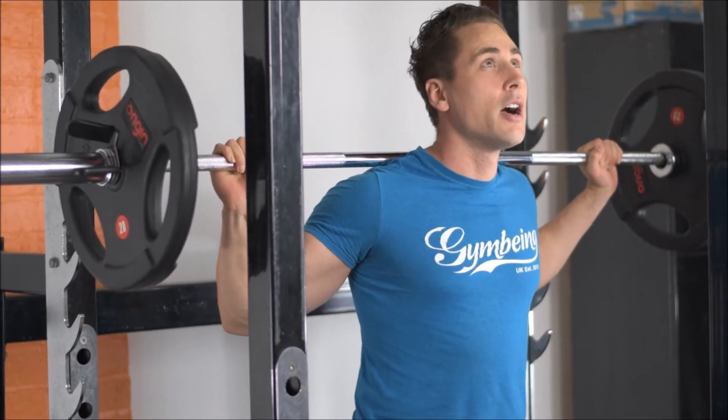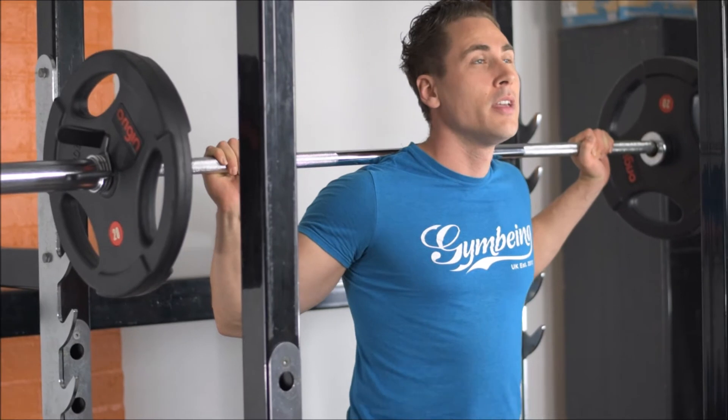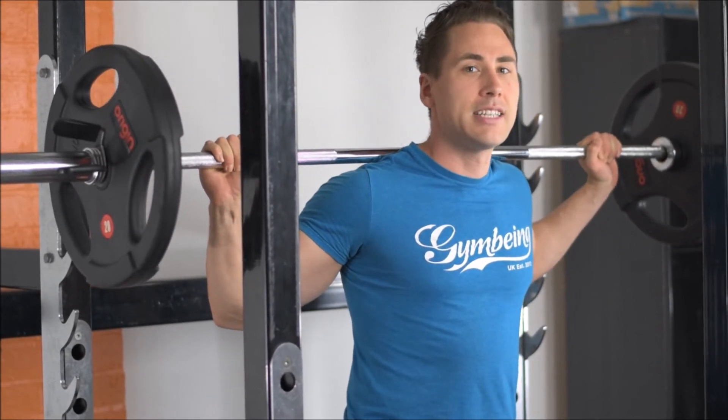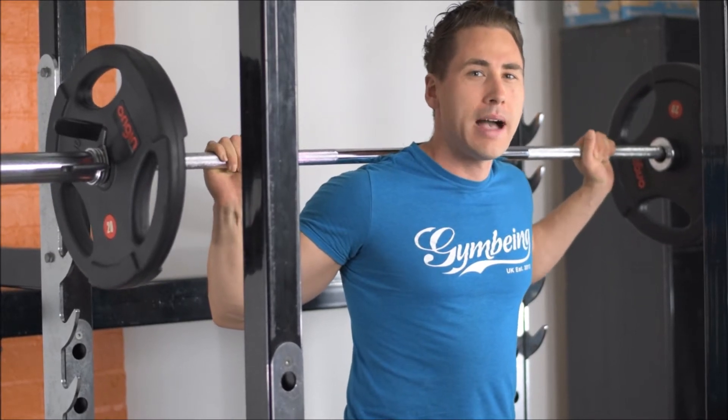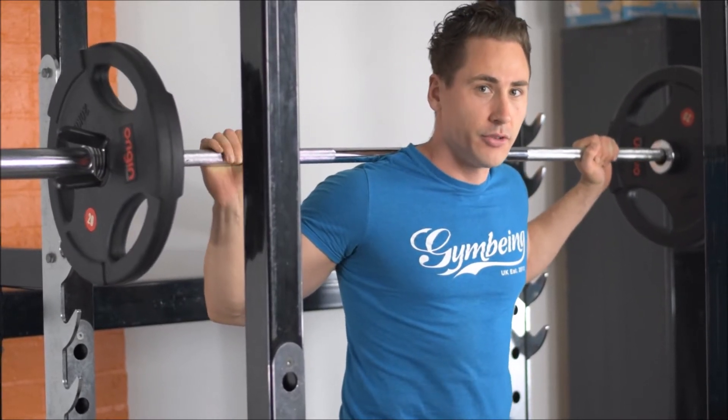As I squat down I'm going to keep looking up, keeping a neutral spine. I'm going to breathe in as I go down on the eccentric movement, and breathe out as I go up on the powered concentric movement.